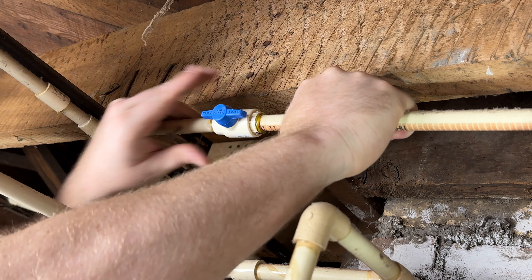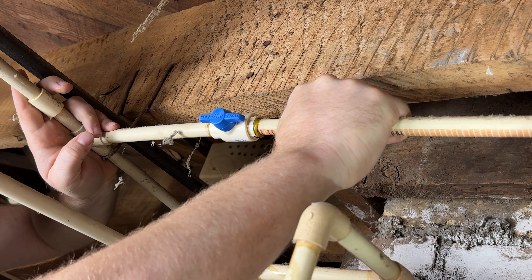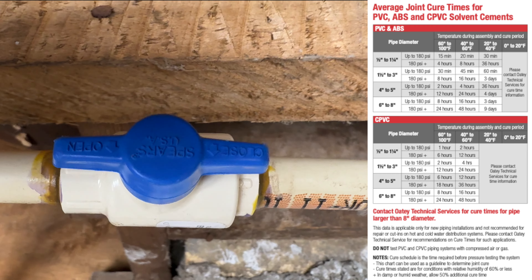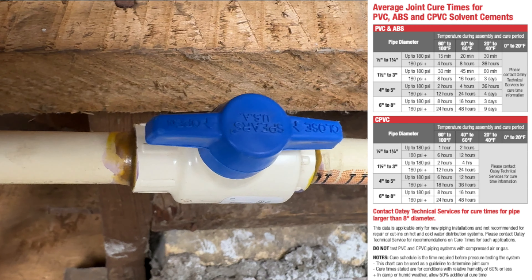Hydraulic pressure will want to separate the pipe from the fitting, so you want to make sure to hold it together for at least 30 seconds. Let it cure properly before you turn your water back on.